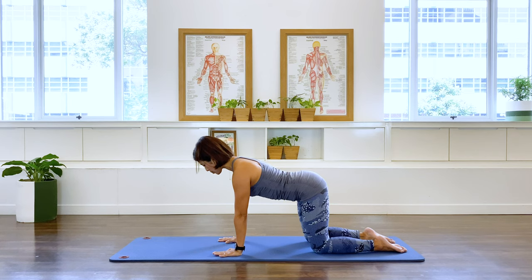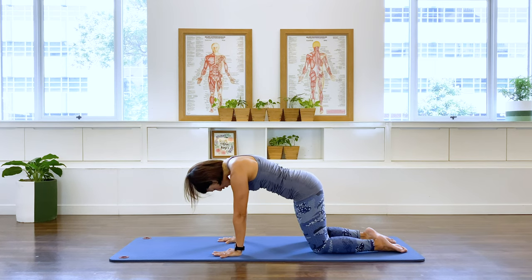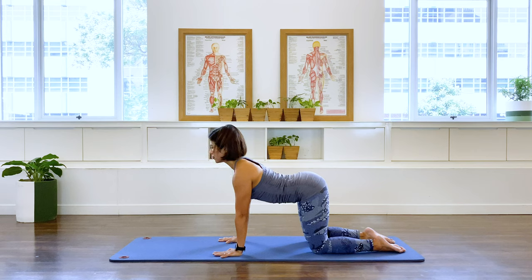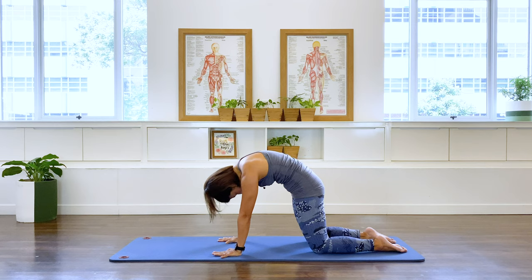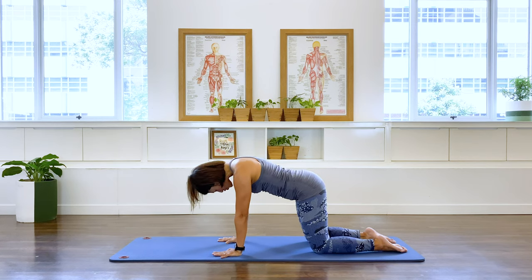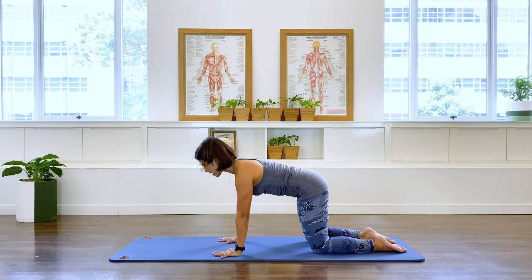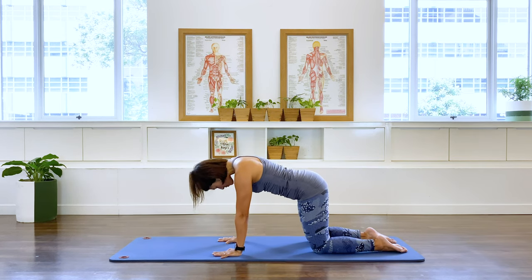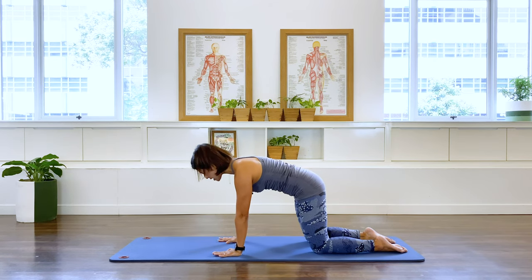Let's take it into a cat stretch. So breathing out, I want you to flex the spine. And back to a cat stretch, back to a nice neutral position. Inhale, coming into an arch. And back to neutral. Exhale and center. Inhale, arch. And back. One more. Exhale, and flatness. Inhale, arch. And flatness.